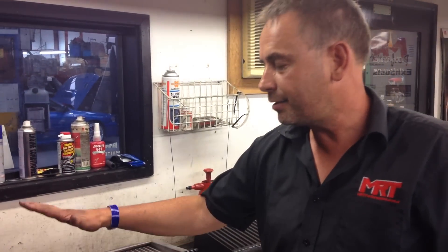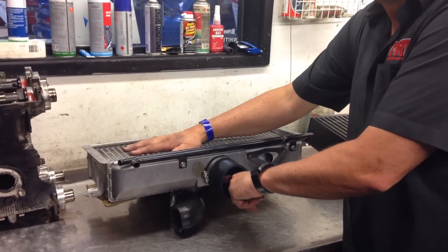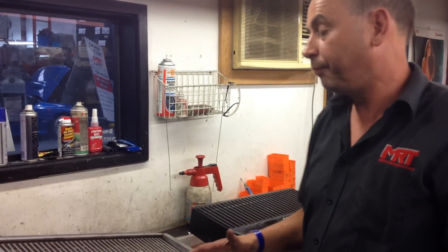I've seen cars with aftermarket top mount intercoolers with huge steps in there, and you end up with either a huge collection of oil in the intercooler over time because it just can't get out — and when it does get out it gulps through in a big amount — or it doesn't get out at all.